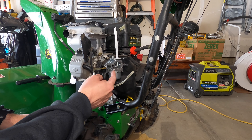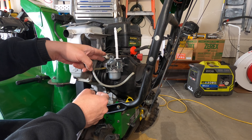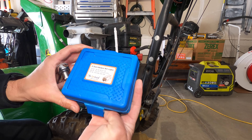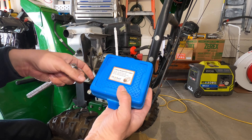Next you're going to need to take these studs out. These studs are what's holding the carburetor to a spacer that then goes to the intake manifold. For this you need an E5 socket. This is a set I got off Amazon and I'll put a link to this in the video description. It's pretty cheap.